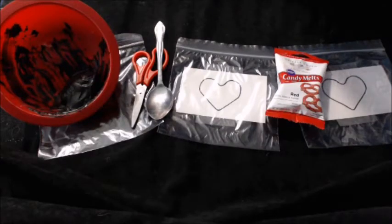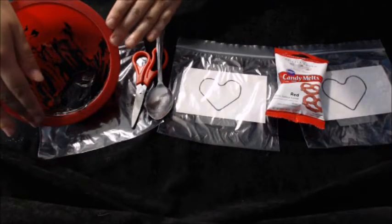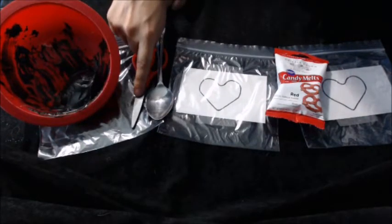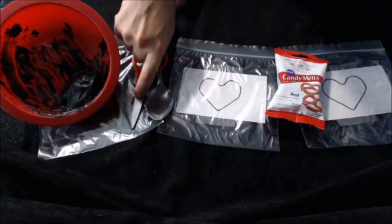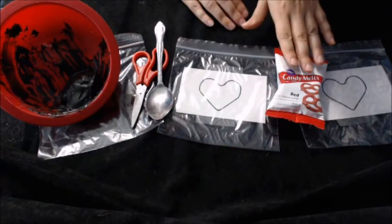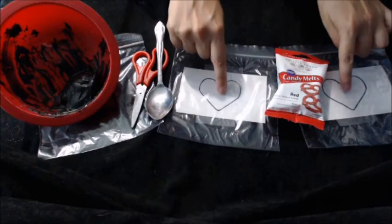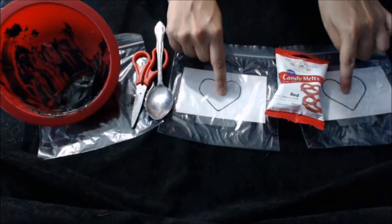While the cake is cooling, we're going to take the black icing and put it in a Ziploc bag in the far corner, because we're going to snip the tip and use it for decorating later. Then I'm going to melt down the red chocolate according to the instructions and outline the hearts I made for the eyes, and let them set.